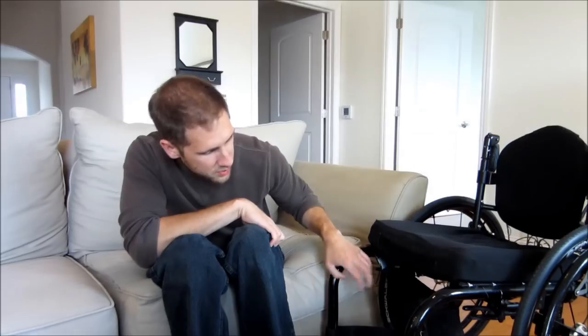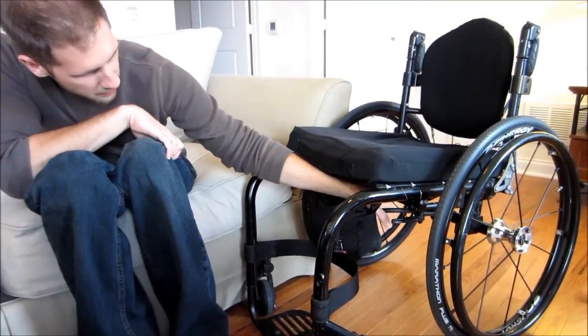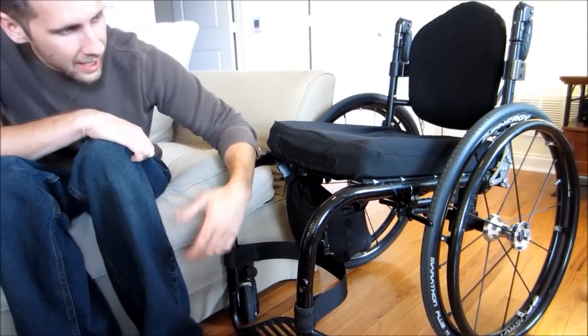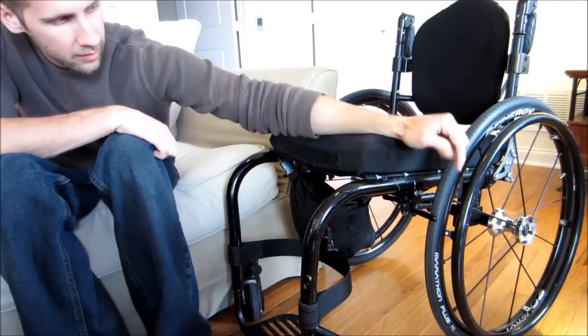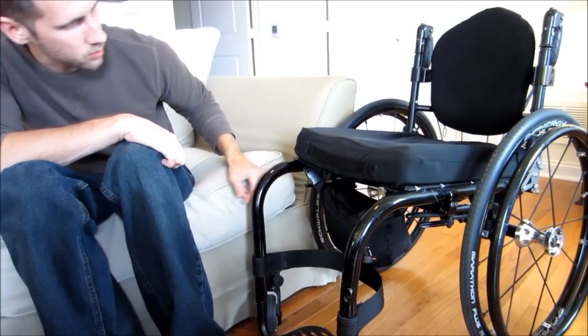I have scissor brakes — I think that's what they're called. To lock them, you lock them from underneath the chair. I like that because they're a very solid brake, and you don't have anything sticking up that you can get caught on when you're doing transfers.